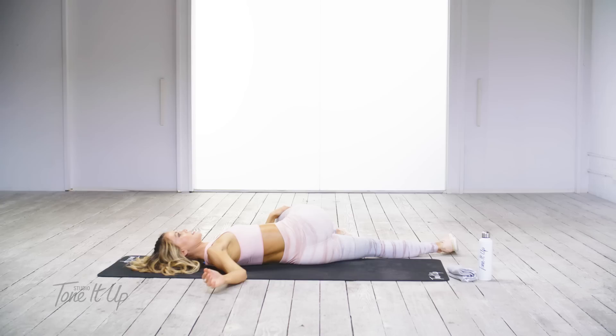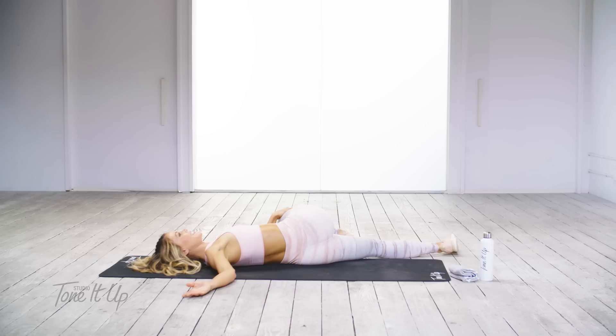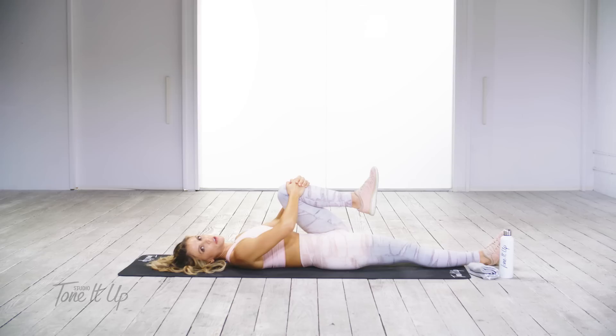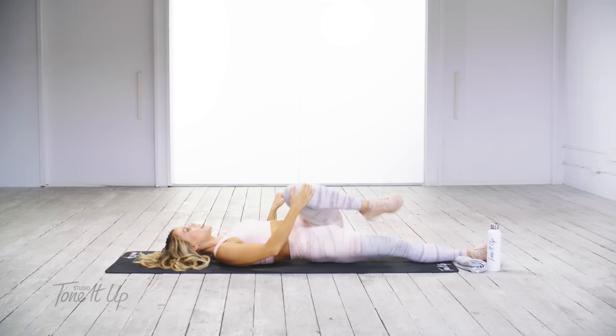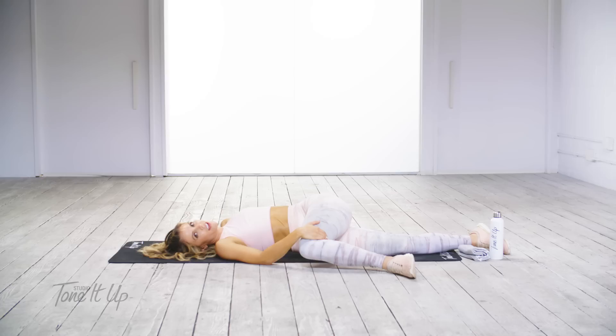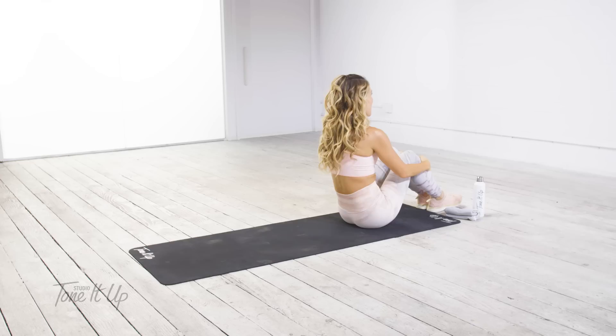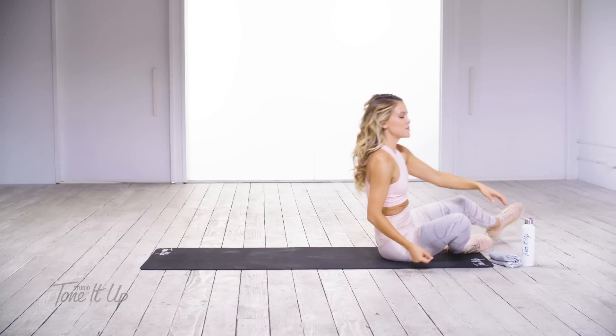Straighten your left leg down. Just cross your right leg over your body. If you want to get a good stretching routine, I recommend some of our yoga flows, foam rolling, any of our stretching in the studio or on toneitup.com — just go to the link below. The coolest part is we take class with you, so if you sign up for a class, you'll see so many girls in the community taking class with you.